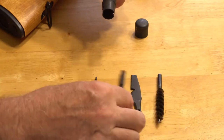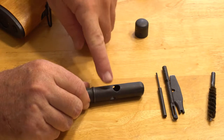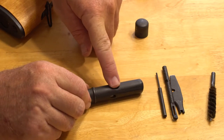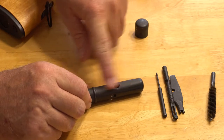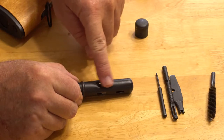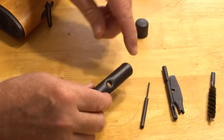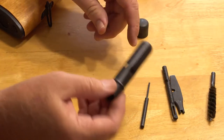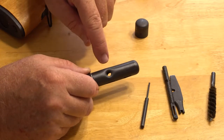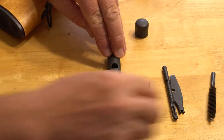So we need to pay attention to a couple of things. First off, on the body of the case itself there are two round holes. There's a large round hole that is flush with the rest of the case, and there is a small hole that is kind of depressed down in there. That small hole is actually for the cleaning rod, but we're just talking about how to pack these four items back in here. We want this small depressed hole to be face down.